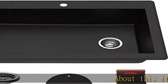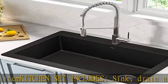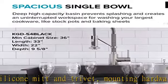About this item: kitchen set includes sink, drain assembly, silicone mitt and trivet, mounting hardware, cutout template, lifetime limited warranty, and customer service that puts you first.